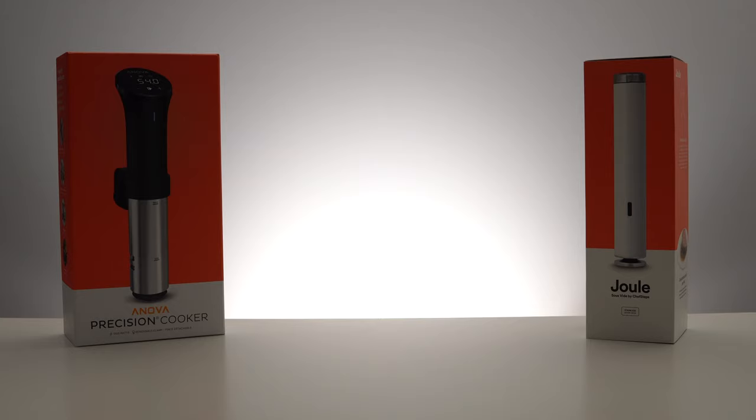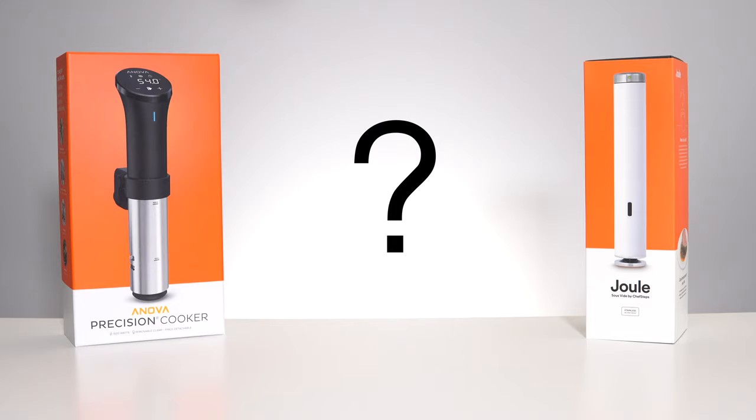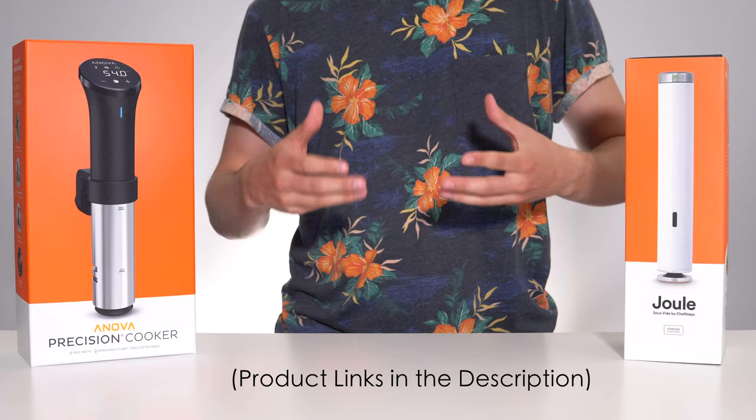In this video we'll compare the new ANOVA Precision Cooker to the Breville Jewel in the following categories: performance, hardware design, app and user experience, and most importantly, who shamelessly copied whose packaging. I'll also leave both of these devices linked down in the description below so that you can compare your own local pricing.